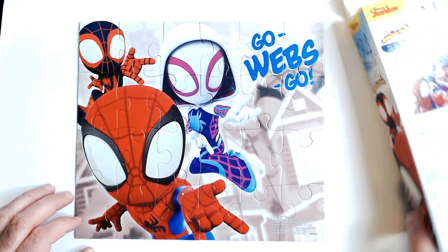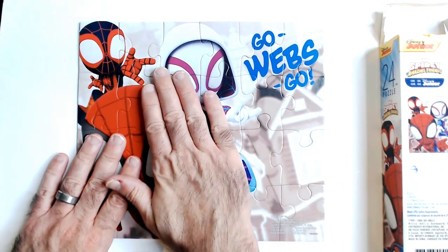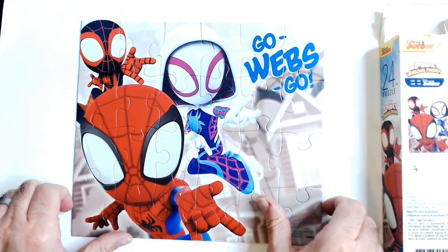So it looks pretty good. 24 pieces. I'm not good at puzzles, so it takes me longer than it probably would take you — unless you're not good at puzzles either, then it may take you longer. I don't know.